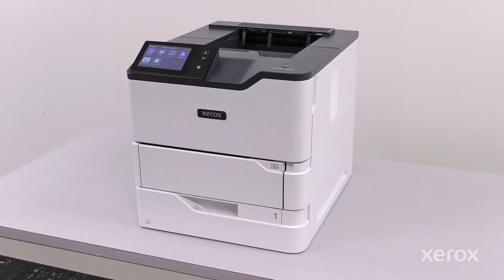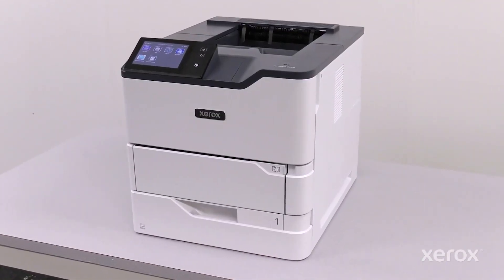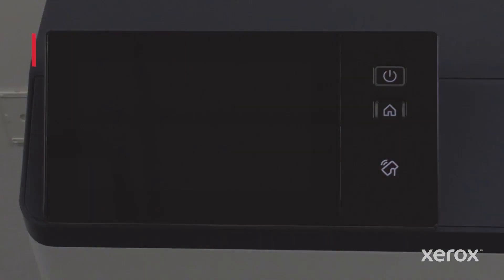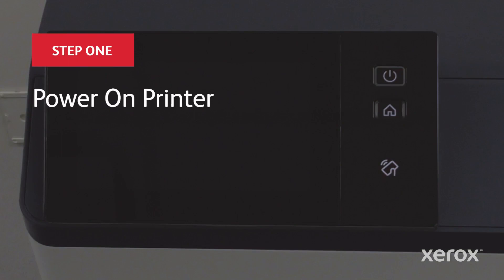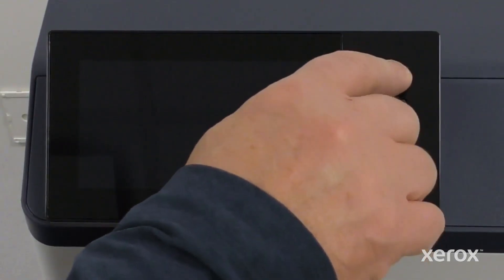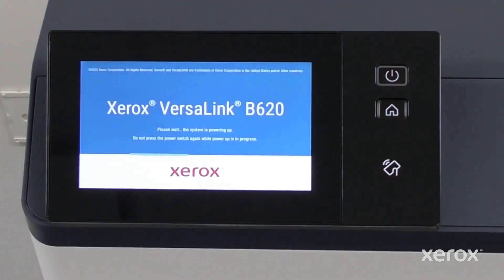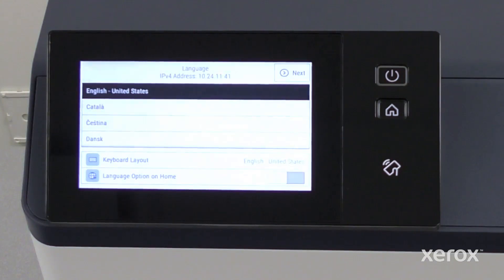This video shows how to power on and set up the Xerox VersaLink B620 printer. Press the power button on the control panel. The printer is fully powered on and ready to be set up when the installation wizard appears.